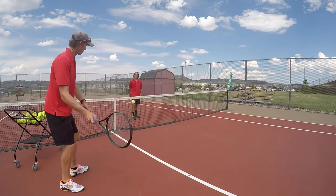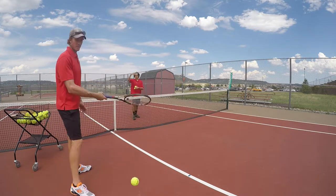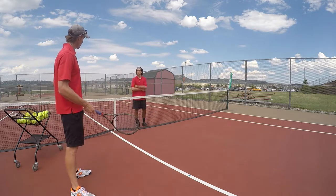Now when I feed a ball like this, it's a lot harder for them to see and make contact. The ball is kind of looping like that.